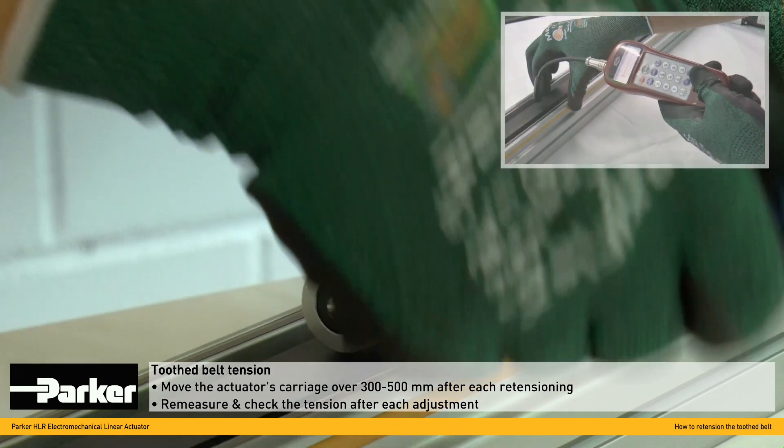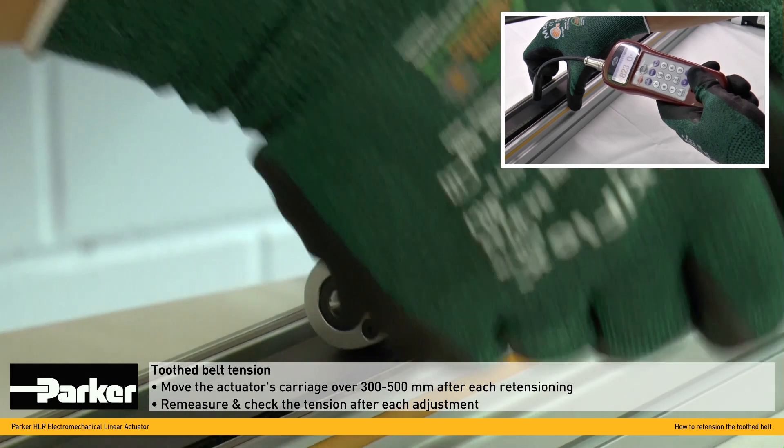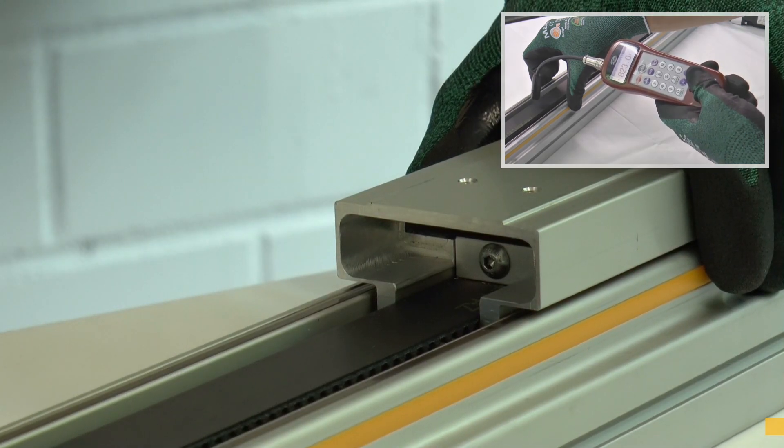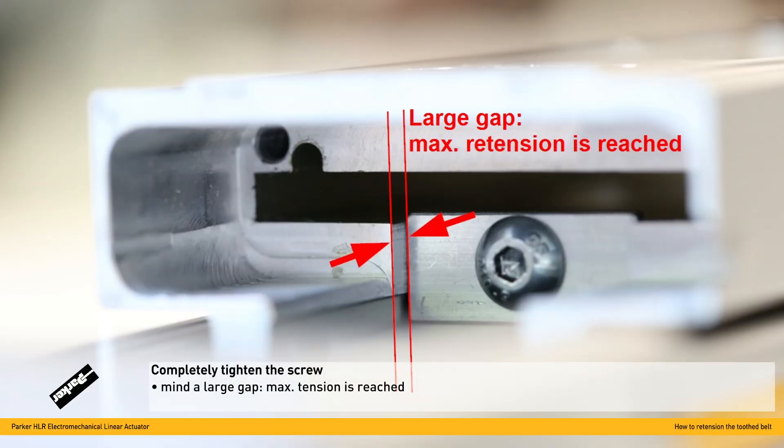The tension must be re-measured after each adjustment. Finally, the screw of the toothed belt clamping element can be completely tightened. If a large gap is visible between the retention element and the carriage body, no further re-tensioning is possible.